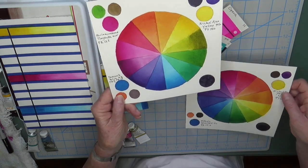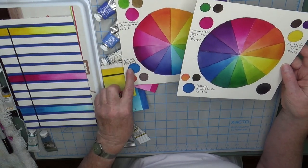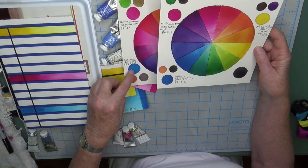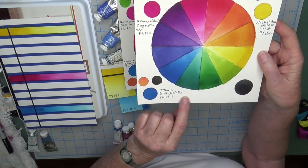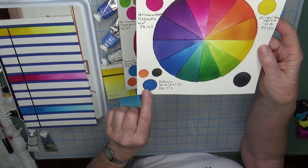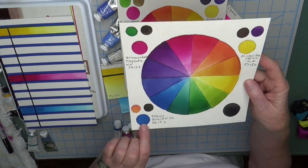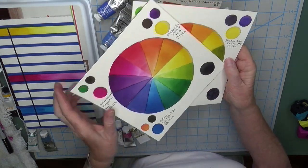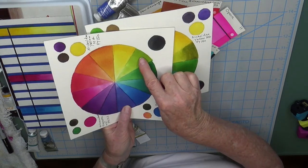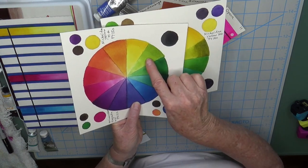So I did another color wheel, and the only change was switching from peacock blue to phthalo blue green shade from Daniel Smith, which is pigment PB15:3 — a single pigment blue. You can see that fixed the problem with that green-gold, the yellowish-green — see how much brighter that is.